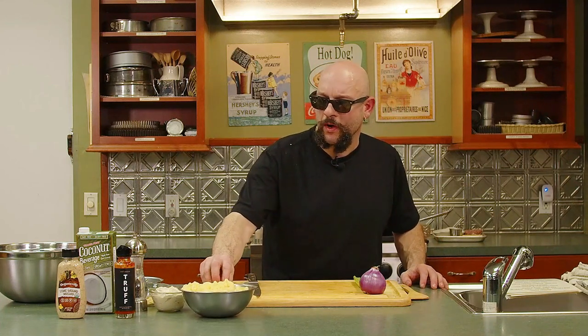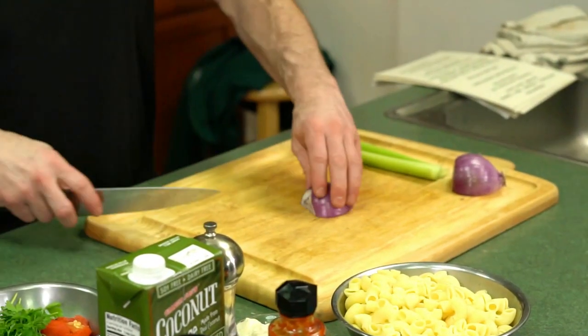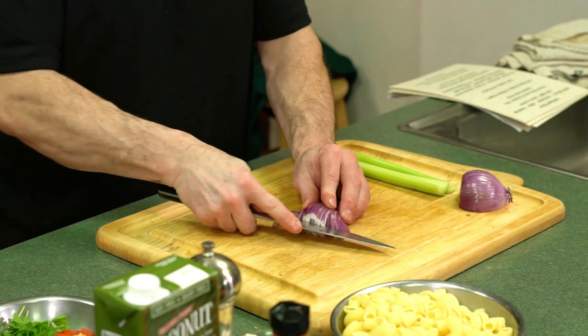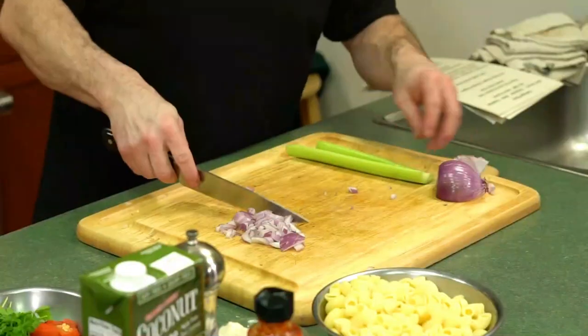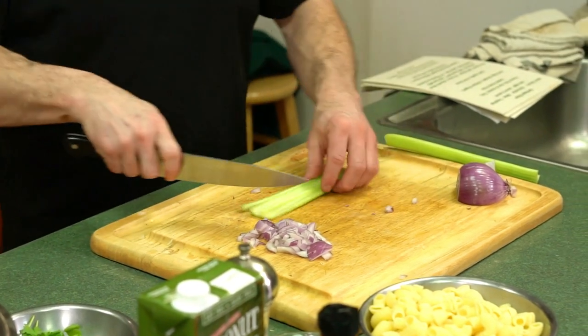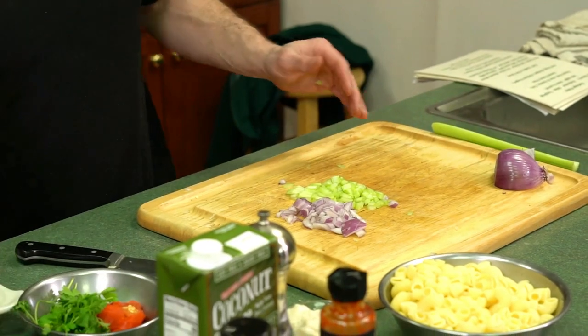We're going to turn our attention now to our macaroni salad. We've already boiled off our pasta — we're using nice giant elbows, cooked al dente since they're going to be absorbing a little bit more liquid anyway, so we want them slightly underdone. We're going to get together some onions, celery, and all the nice things that are in regular macaroni salad. This is vegan, of course, but all the same flavors are going to be present. We're really just changing up the mayonnaise because macaroni salad is almost vegan anyway. Someone's grandma at Nicktahoe's in Rochester surely has the original recipe, but this is how we're doing it today.